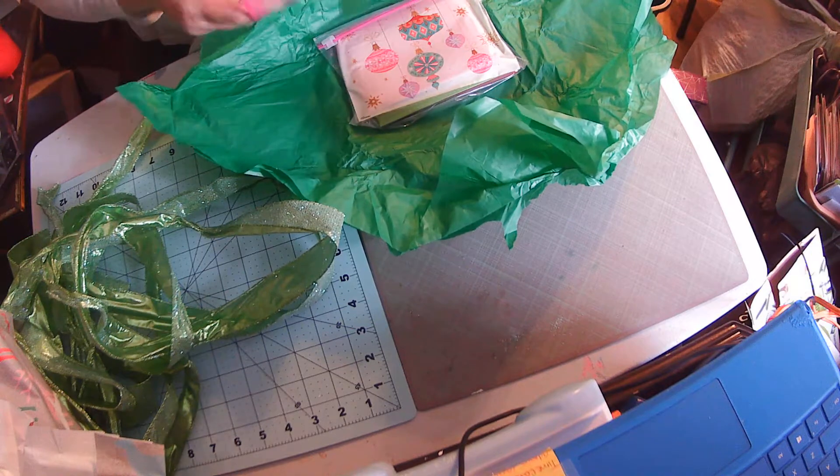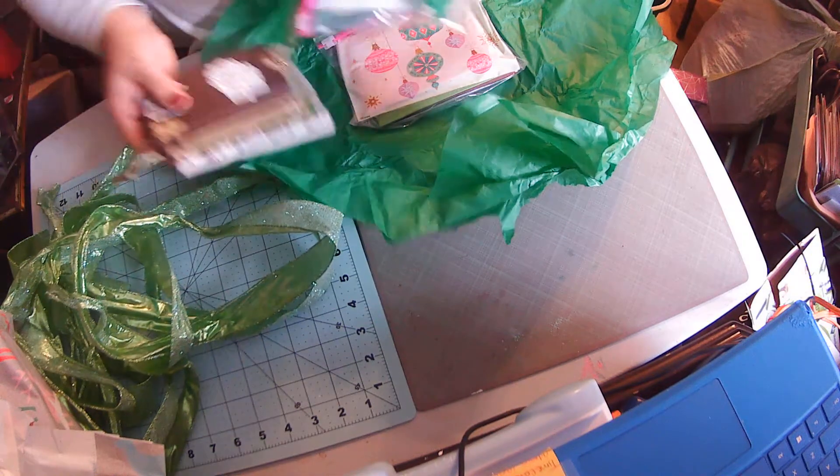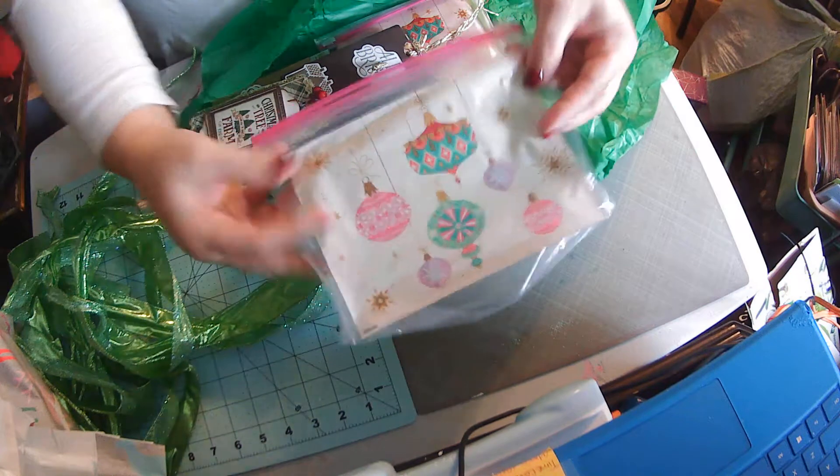I love these bags, Gloria. I don't know where you found them — I haven't seen anything like this in my area. The bags themselves are absolutely gorgeous. They've got Christmas ornaments on them.